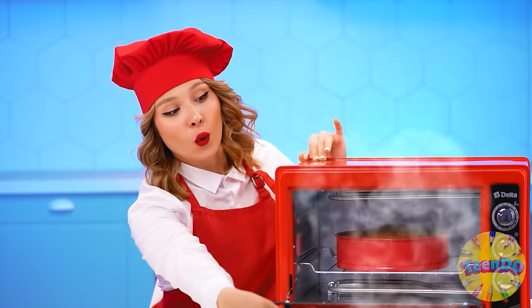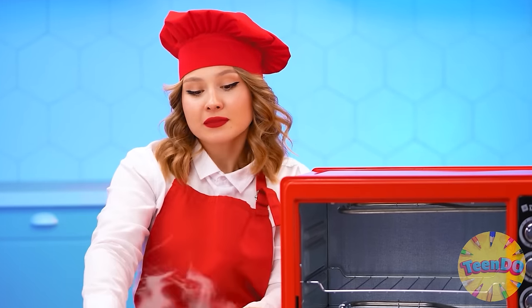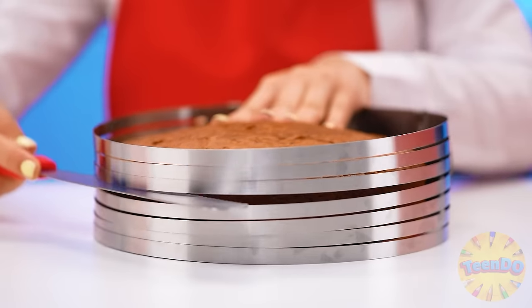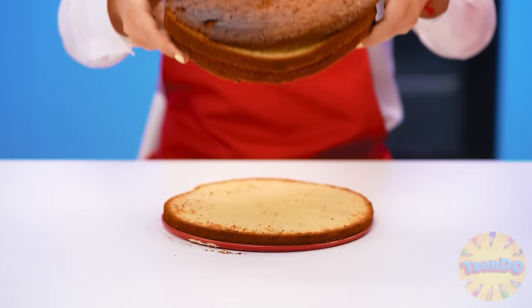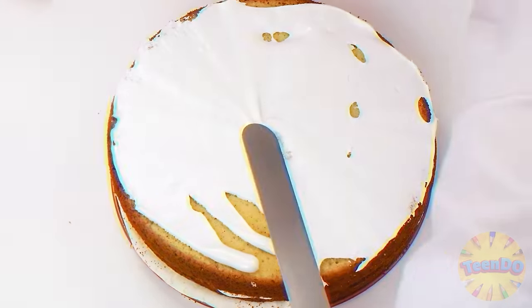My cake has been ready for a long time. It smells incredible. Now let's let it cool down. And then cut it into even cakes. I'm going to have an amazing one! Just look at this smooth cake! No cake can work without a delicious cream. We will smear all the cakes with a good dose of cream so that it is sweet and juicy.